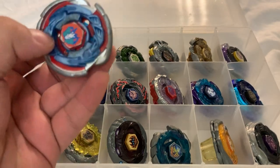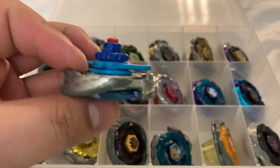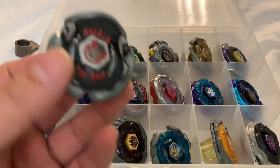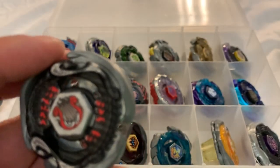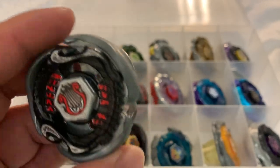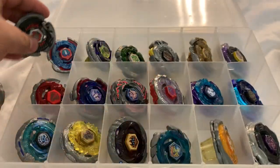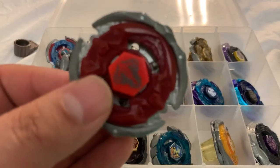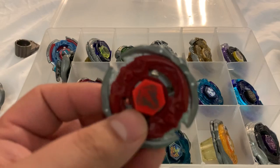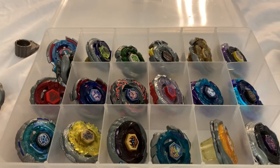Final box: I have a Cosmic Pegasus with wrong parts and a worn down RF. Here's my Screw Lyra — Takara Tomy — I got this in a Random Booster, can't remember which one. Then a Forbidden Eonis. These are the ones from the Metal Fury anime, so that's why I'm putting them in the Metal Fury box.